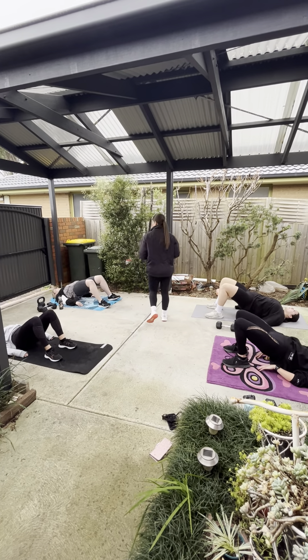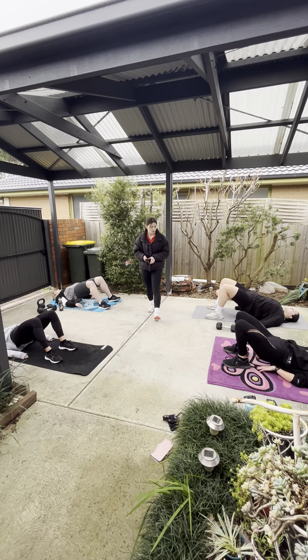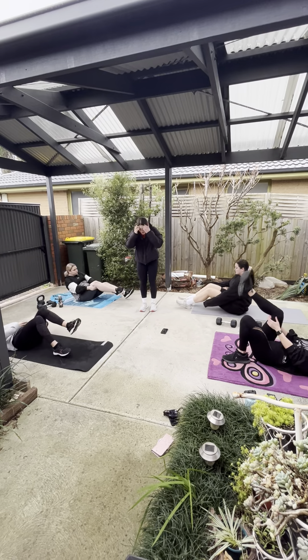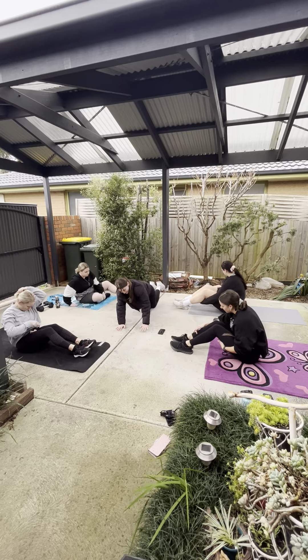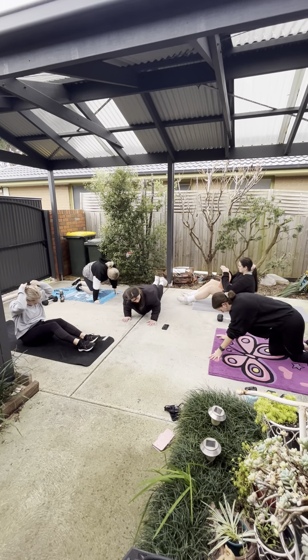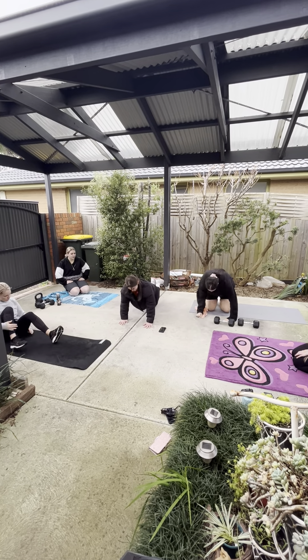Alright, next one. We're just going to be doing deadlifts but without any weight — kind of similar to hip hinges. We're just going to be keeping our legs nice and straight, pointing our bums out when we go down. You can have your arms wherever you want — behind your head if you like. Just doing the movement, then come up and squeeze your glutes when you come up. Come back down and squeeze. Alright, and go.